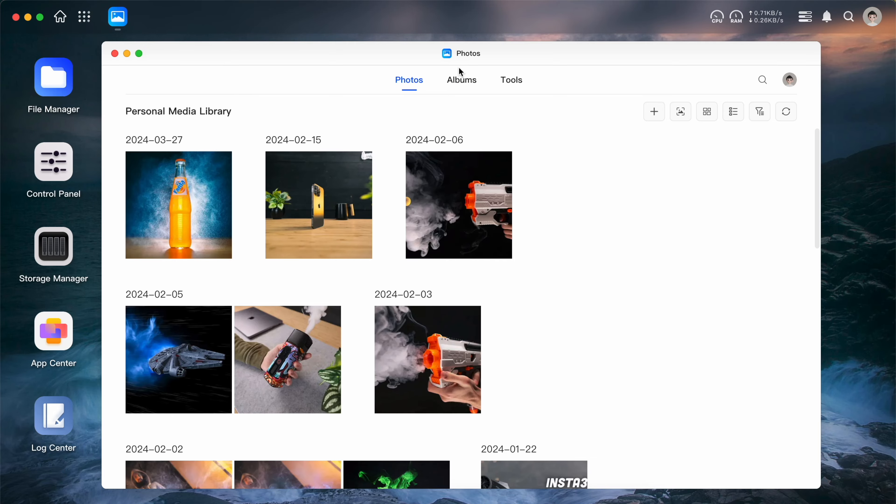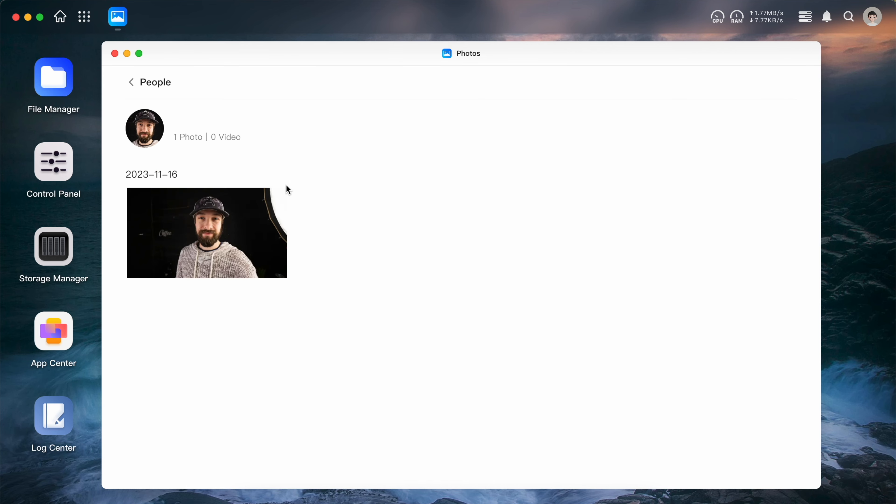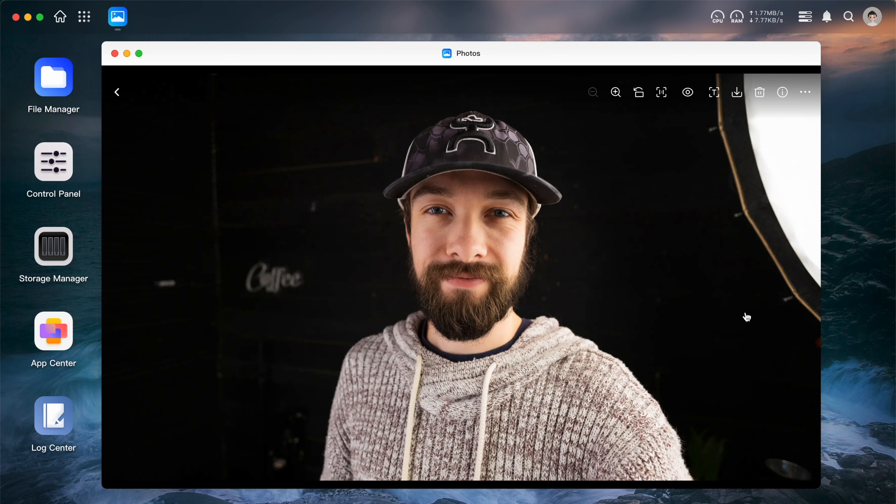There are plenty of things this NAS is capable of that I'm not going to delve into in this review because they're not things I personally am going to use it for. Like the HDMI port on the back is supposed to be able to plug into TVs and stream movies. It has AI image recognition and classification abilities that make sorting and searching for your pictures by text super easy, and there are all kinds of configurations in the settings for doing other things as well.